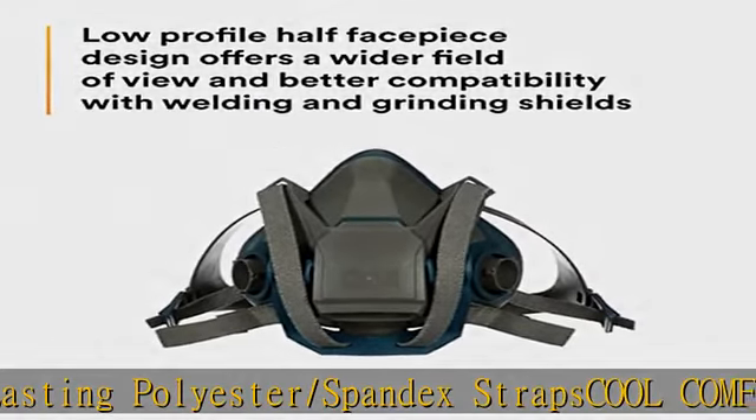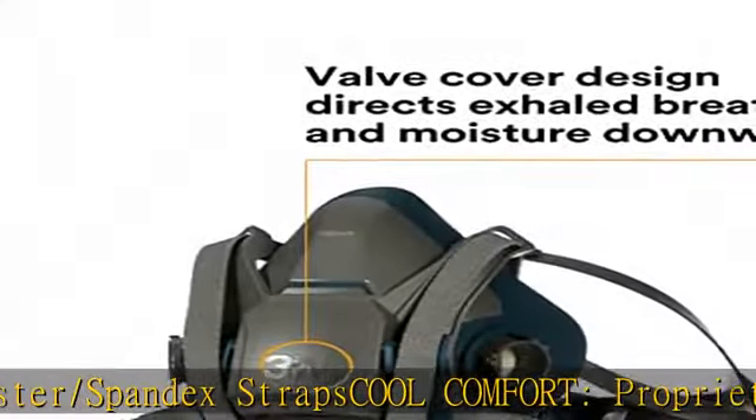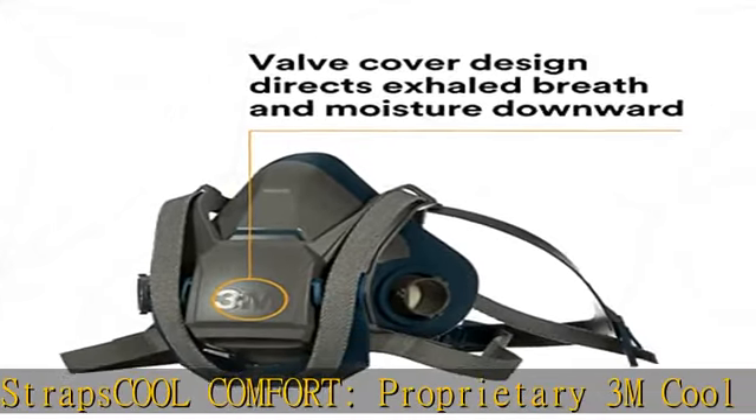Compatible bayonet connection is compatible with all 3M bayonet-style cartridges and filters. Check the description to get this product today at the best price.